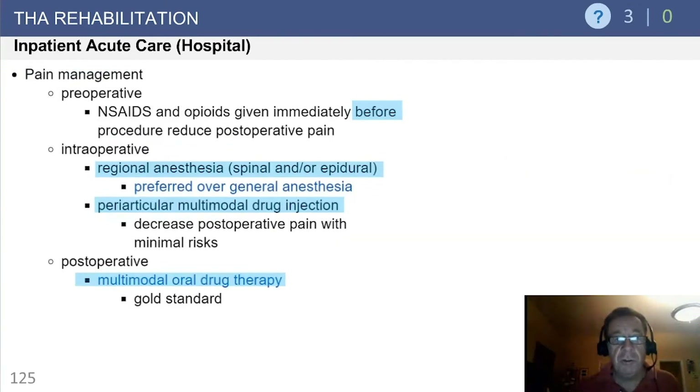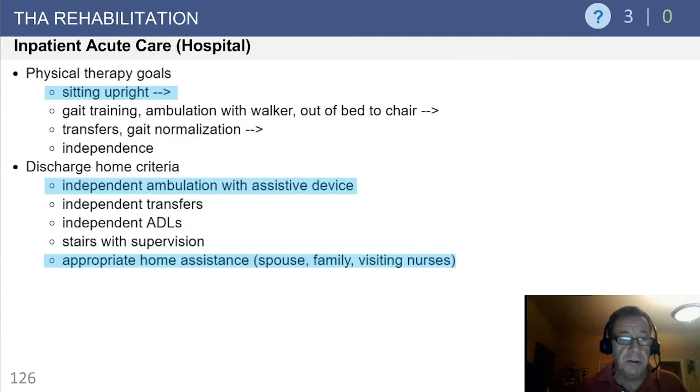Pain management has obviously been in the news a lot. Preoperatively, one of the things we spend a lot of time doing is advocating a reduction in opioid consumption. We actually require all patients on opioid medications to be seen by our chronic pain service prior to admission. Intraoperatively, the data is clear that regional anesthesia is probably the preferred method. Supplemental periarticular multimodal drug injections have clearly played a role in reducing postoperative pain and reducing the requirement for opioid medication. Postoperative multimodal drug therapy, typically with supplementary anti-inflammatories, has become the gold standard of postoperative management.